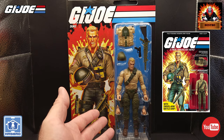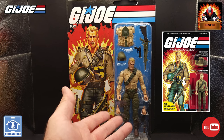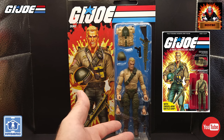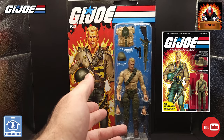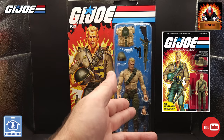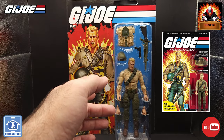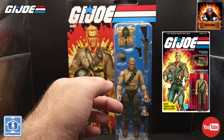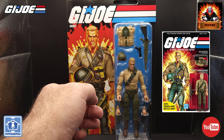We've got the Duke figure, some extra hands, fists, a knife, his blaster, a handgun, his assault rifle and his binoculars. We've got his backpack, and something I know everyone's really wanted — a replica of his helmet with visor, just like we got with the original figure.